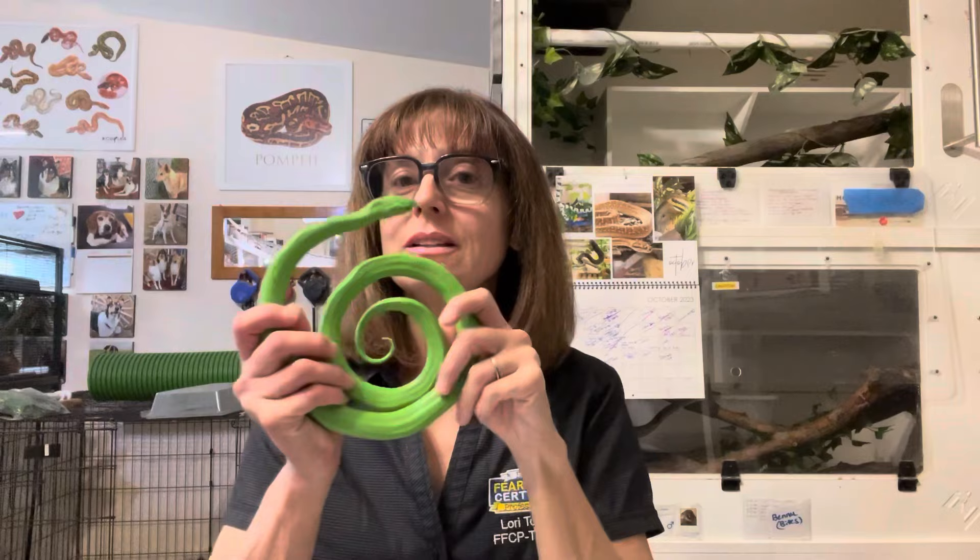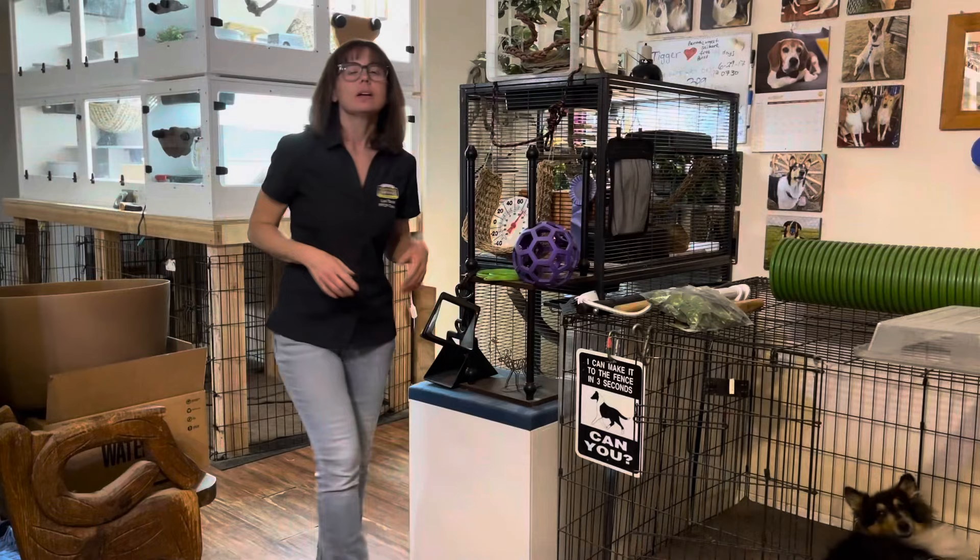Considerate Approach is how you approach the snake to begin with. Touch Gradient is what I'm going to go over in this video specifically, and I'm going to start by showing you with my demo snake, which isn't a real snake, because I'm going to show you first what not to do. I'm not going to do those things to a live snake. Gentle Restraint is the last thing, and I am working on short mini courses about each of these.